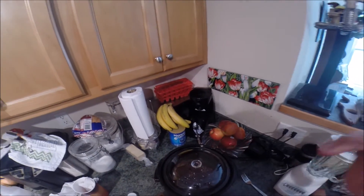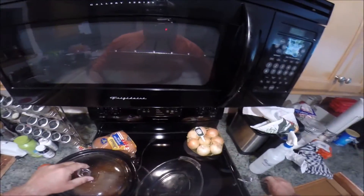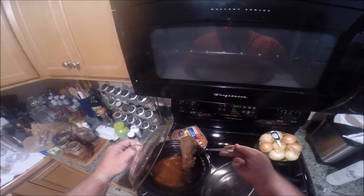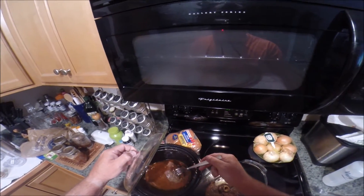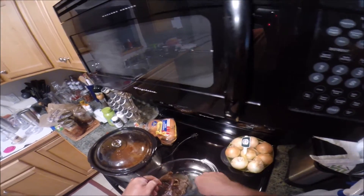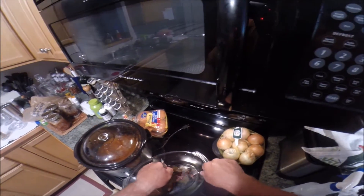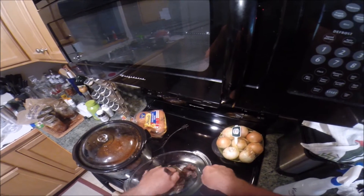So pulled deer meat to come! It's been nine hours - I let it cook a little longer. We're gonna take the roast out and start the shredding process; basically just want to shred the meat.